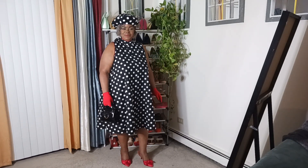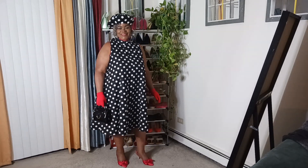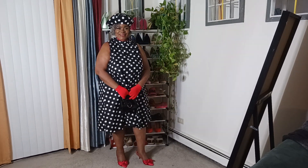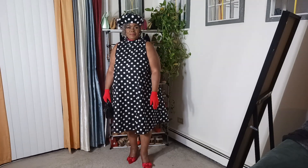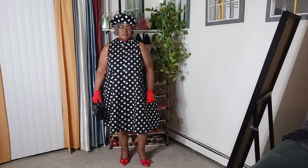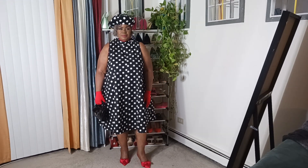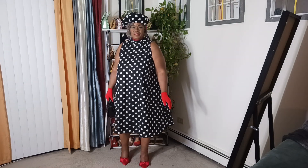Good afternoon again everybody! I paired my outfit with some red heels, red gloves, a black purse, and some cute earrings.